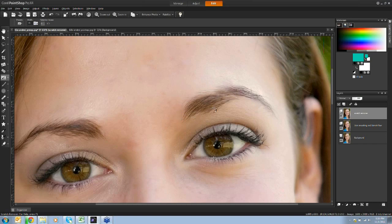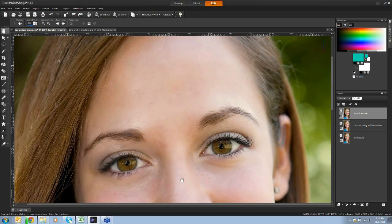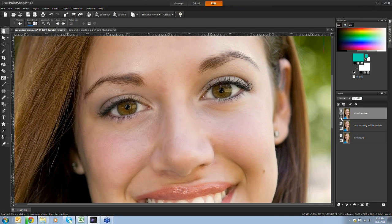This gives the image a very nice polished look. If you go a little overboard you can always undo, and that's one reason I prefer working in separate layers. Turning off the scratch remover layer, you can see a hair blowing across her eye and some extra hairs in her eyebrows. Layers let me always go back and adjust if needed, and they help keep my work organized.